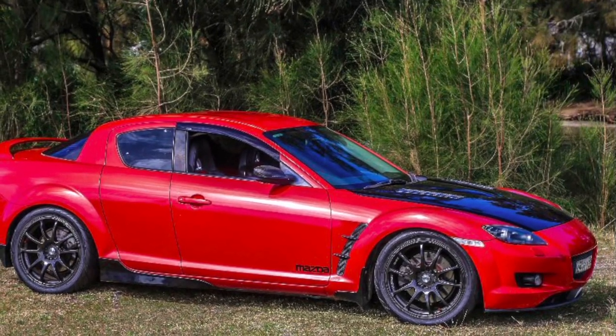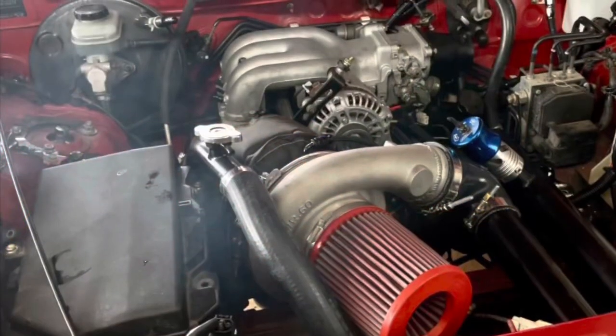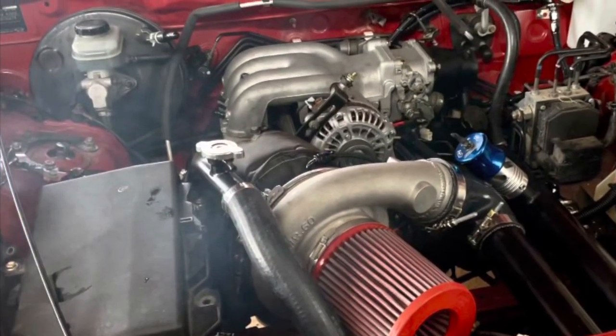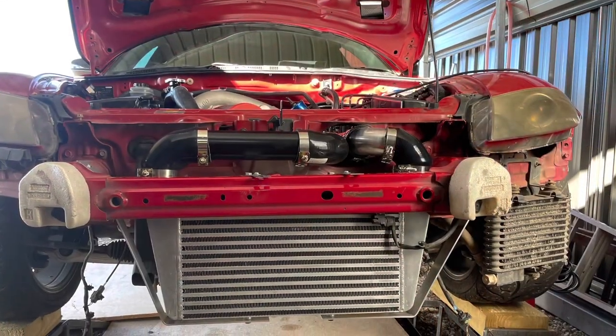For anyone that's been watching my videos on my RX-8 conversion to an RX-7 FC engine, I finally got it going. All my gauges and stuff are working, got a couple of exhaust leaks and it needs a tune, but here's a bit of a sample of it.